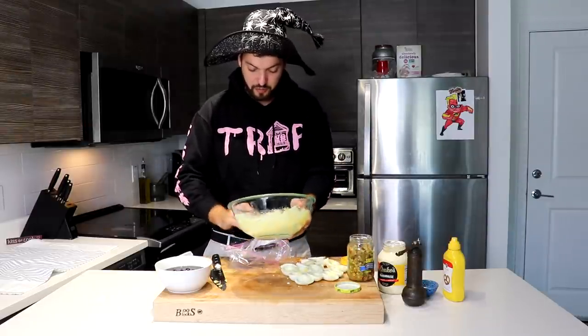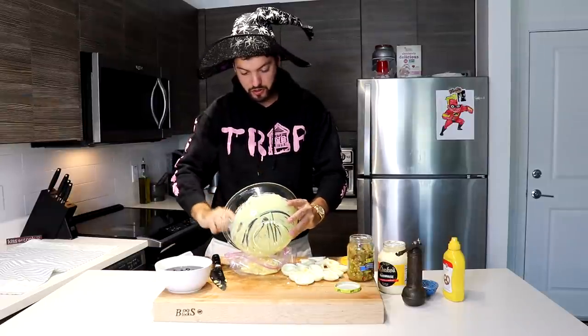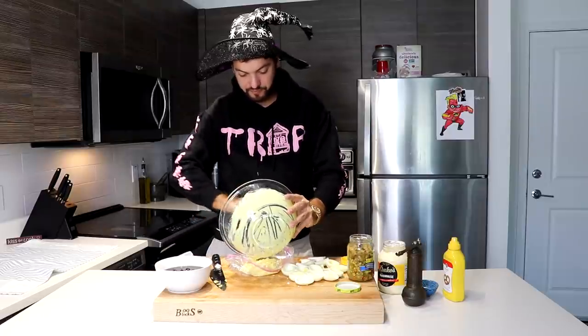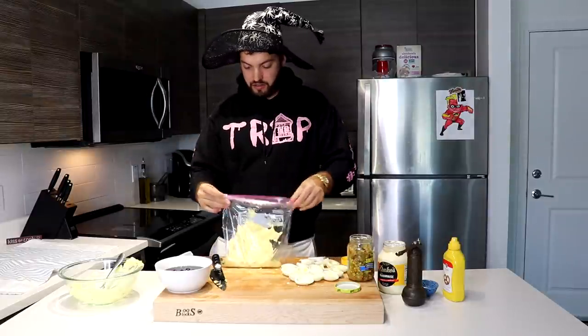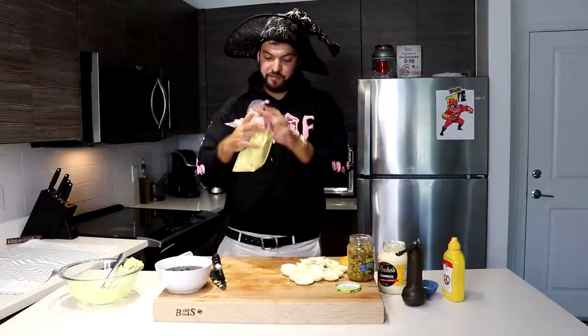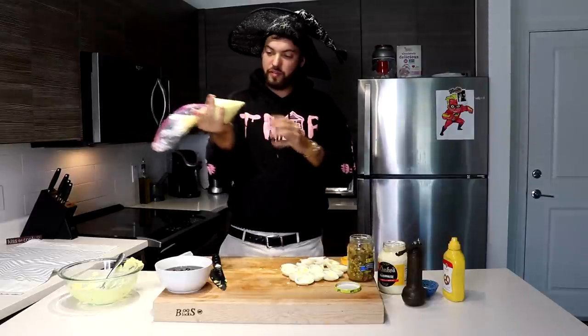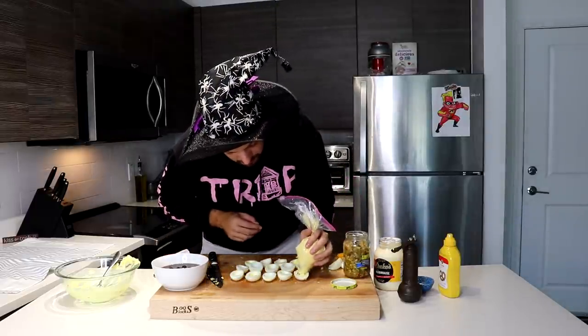What I have here is a family size Ziploc bag and I'm going to use this as a piping bag. Piping bags are used a lot in baking for fillers and everything like that. If you don't have a piping bag like I don't, just use a family size Ziploc bag. I'm going to take this filling and try to pour it inside without making a mess all over my cutting board. Waste not, want not — make sure you get all of it in there. Close the bag, make sure to make it airtight, get all the air out. Squeeze it all down and then just snip a little bit off the corner. Now I have the filling — just put it inside the egg whites.